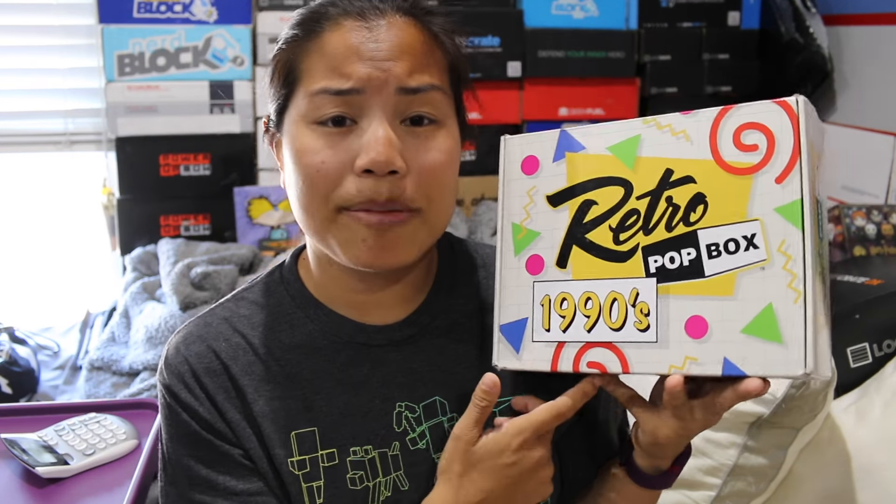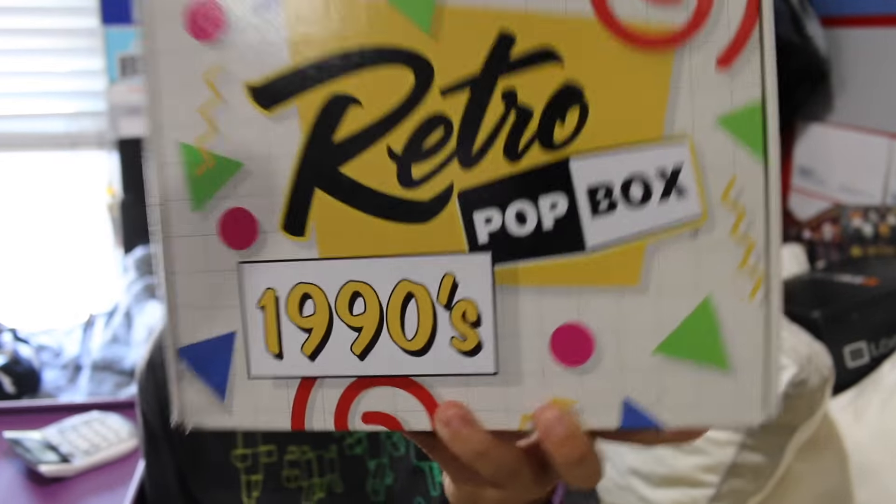If you watch my previous June 1980s video, you'll know that there were some issues because I went in my account to change to the 1990s a while ago when they had that option, and then it changed it back because I guess the box wasn't ready. So I did not get the very first 1990s box. I was a little bit sad about it, made a comment, and some of you guys even tried to contact the company. They actually contacted me and were like, 'We're sorry about that, we made sure your account got changed.' So I'm going to start getting the 1990s box from now on, but then they actually shipped me this — last month's 1990s box, the very first one.